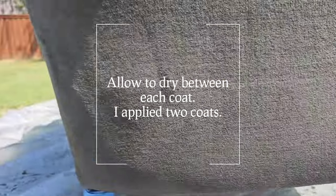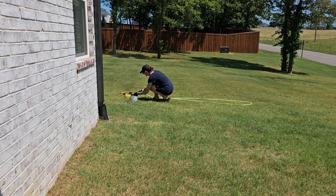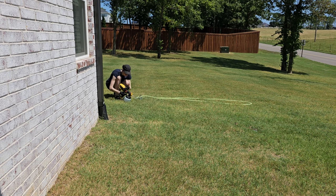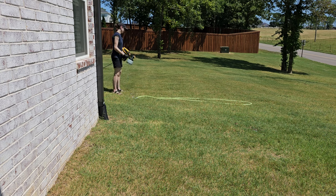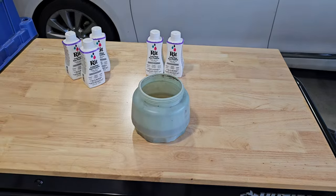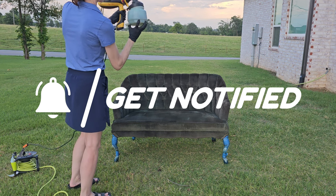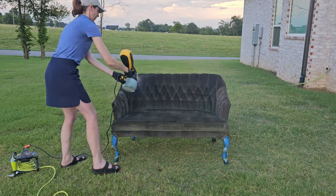I'll link to my sprayer and other supplies below. Here is the sofa after one coat — I didn't record the second coat since it's more of the same, but I just needed two coats. Some people may need three. You have to make sure each coat is completely dry before adding the next — the fabric won't retain or soak up more dye while wet and you won't get a darker color that way.